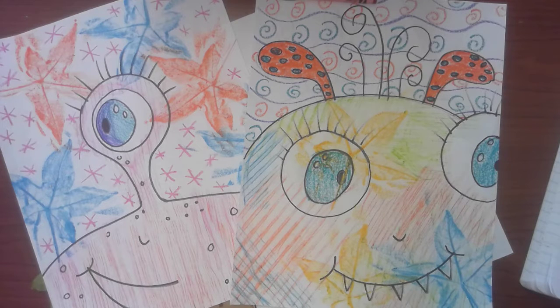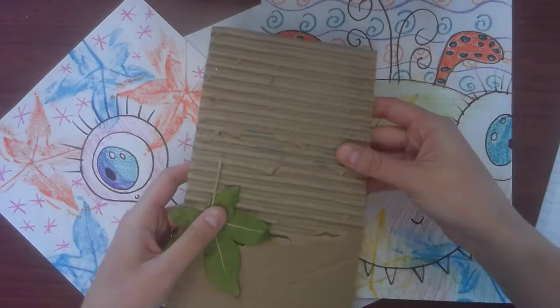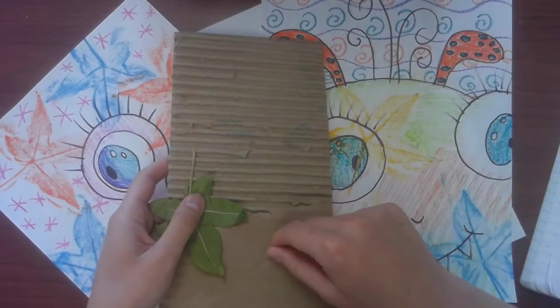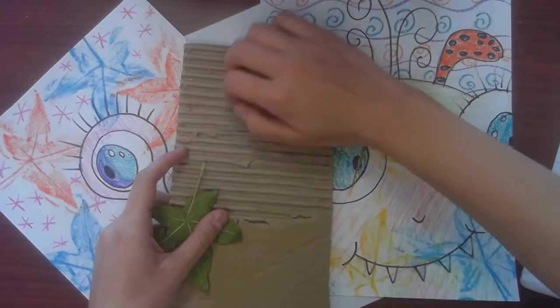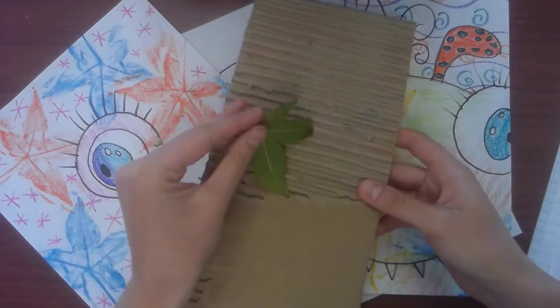Today I wanted to use something a little bit new, so I brought out cardboard. Like I showed you earlier, I ripped off the first layer so I got these ridges. I also got a leaf.